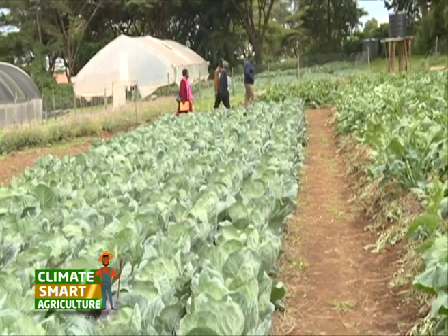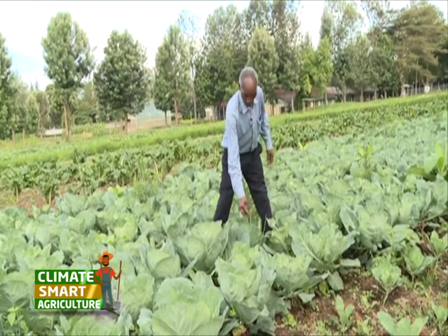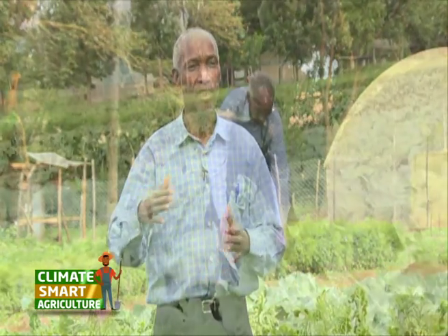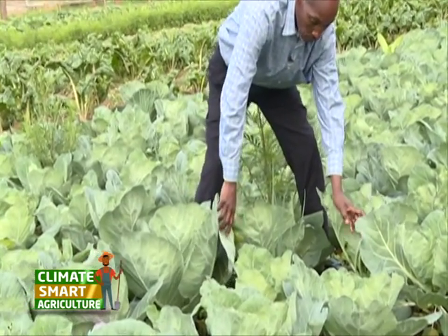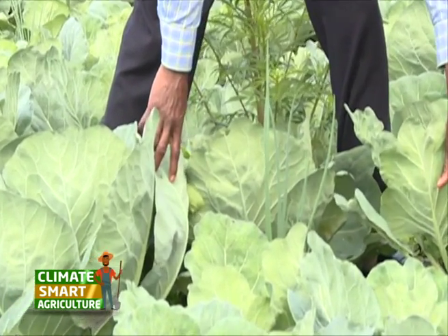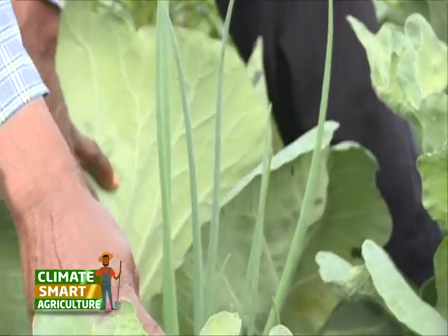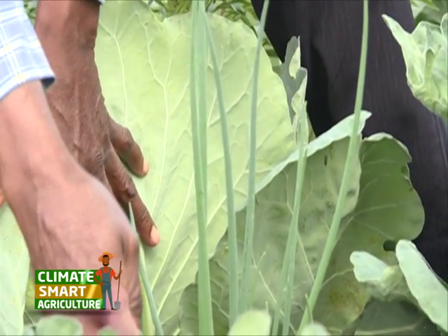At one of the farmer demonstration plots at Egerton University, we visit a vegetable farm segment under organic farming. This segment belongs to 66-year-old Joseph, who looks very energetic and vibrant. He explains that this is a different kind of farming — organic farming — and that he has been following this method since 1995.